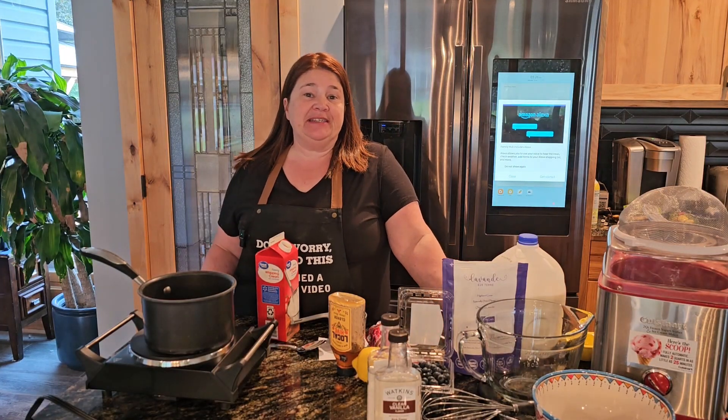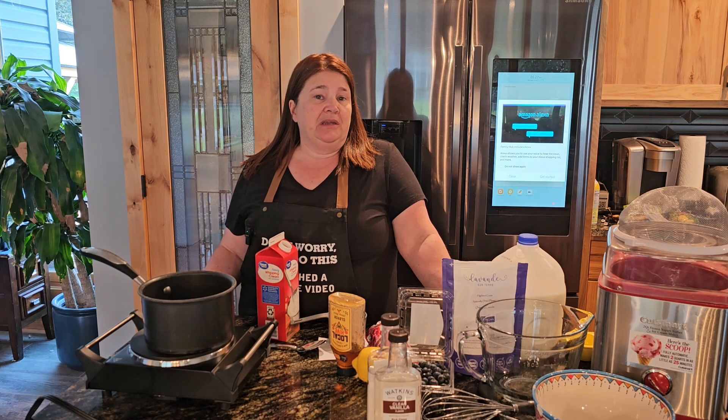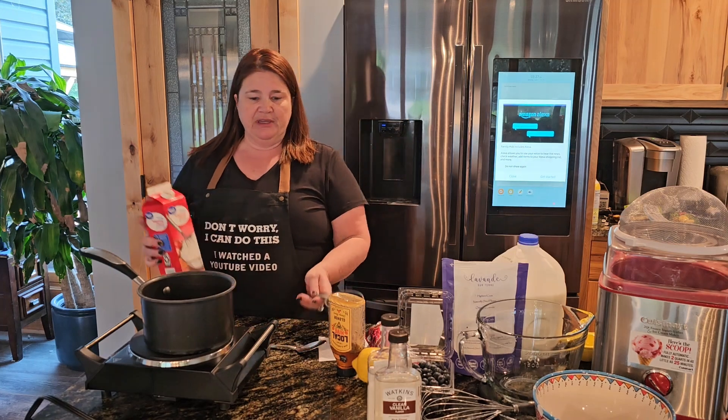Hey everybody, welcome back to Dinner and a Tip. This is video number three if you're following along for our Saturday night dinner. We already did the Jamaican chicken jerk chicken quesadillas, the mango salsa on the Blackstone, and now it is time for the ice cream.